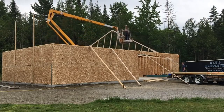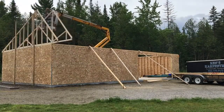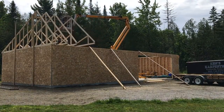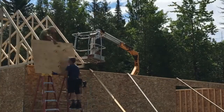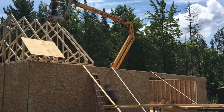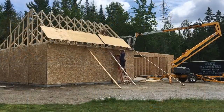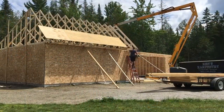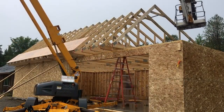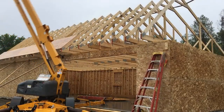These are storage trusses. It's a saltbox with a 12/12 pitch on the front and 5/12 on the back. Over the apartment we went with regular trusses — not storage. On the garage side we put storage trusses, spaced two feet apart. We always put that first sheet of plywood on as soon as we can to help stabilize it. The storage trusses were around $250 each.